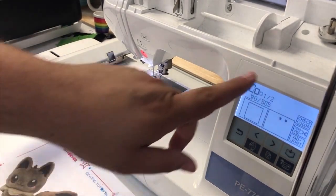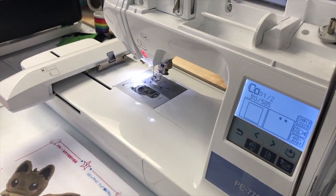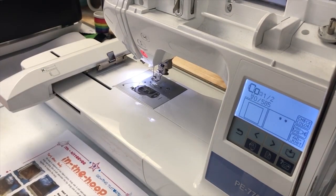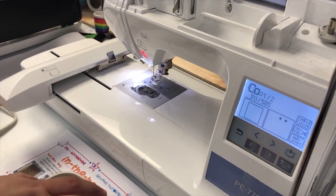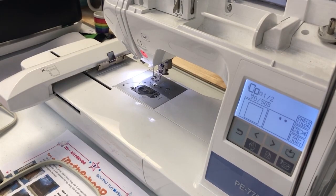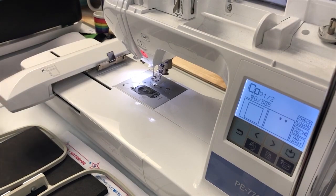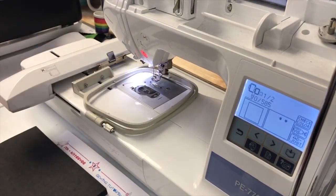Each file sew-out will be a video. So this is the first video, which is the first step. When you purchase the design, we're going to do the body side A embroidery file. Let me go over what you're going to need for this design first. Obviously you need your 4x4 hoop - this is a 4x4 pattern. I'm just using my PE 770.